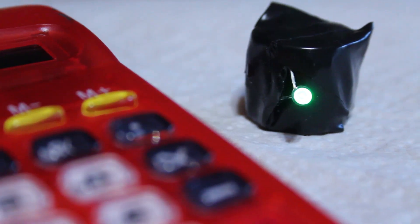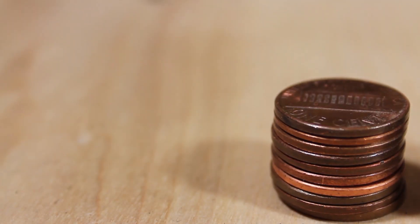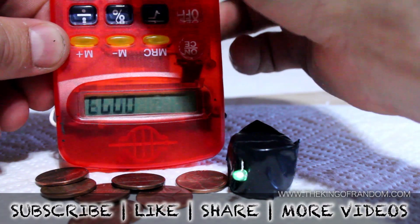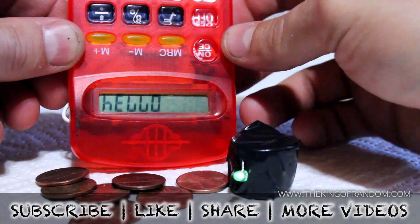And still patiently waiting for this little green light to die out. Well, there's an idea that's worth a few cents. If you like this project, perhaps you'll like some of my others. Check them out at thekingofrandom.com.